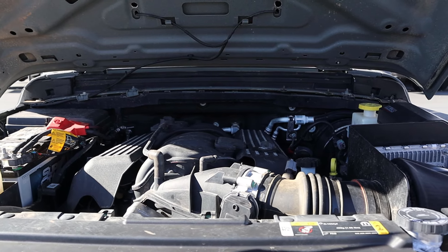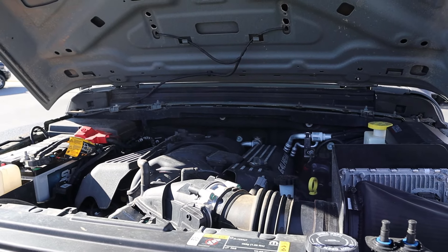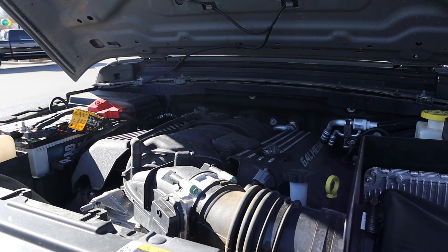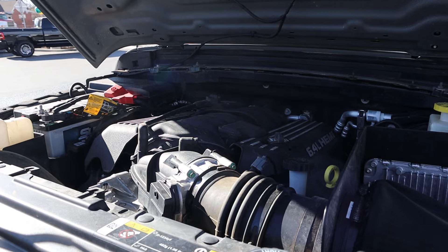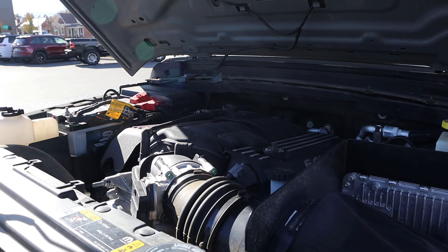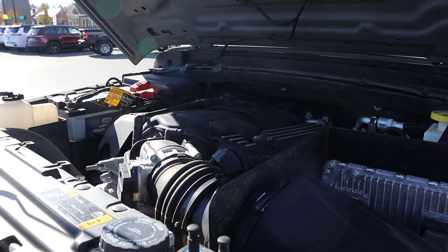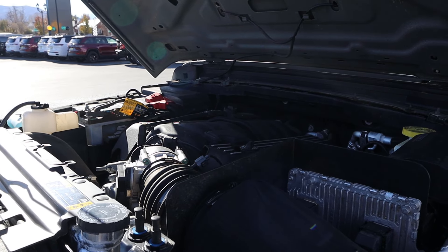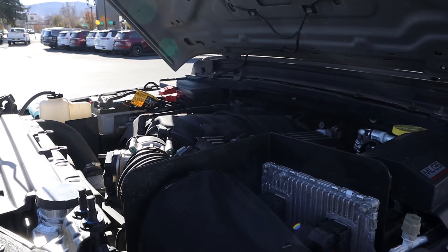Powering this is a 6.4 liter Hemi V8 going to an 8-speed automatic transmission. I don't have exact power figures but the 6.4 Hemi typically produces anywhere between 475 to 485 horsepower, so probably about 480. This also has a 5.10 axle ratio, so with that much power and that axle ratio, it should feel pretty crazy.